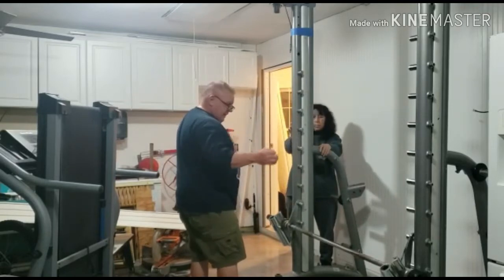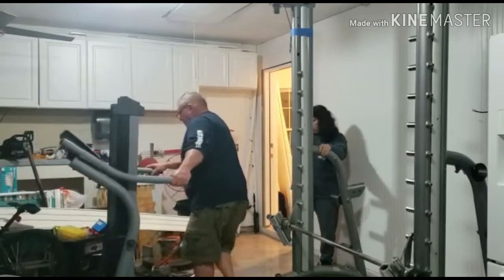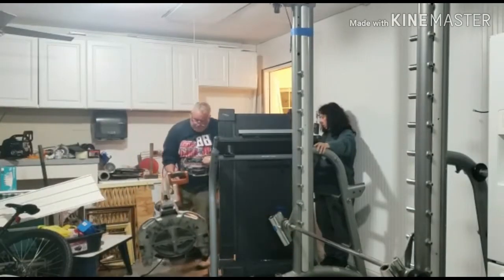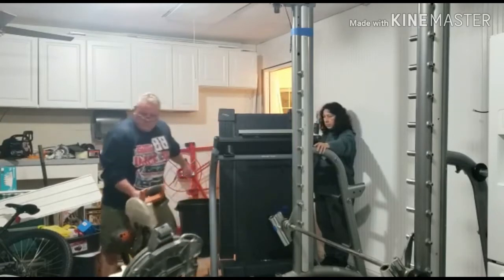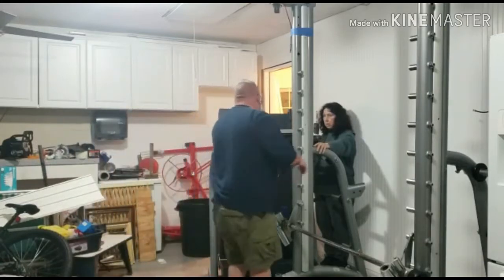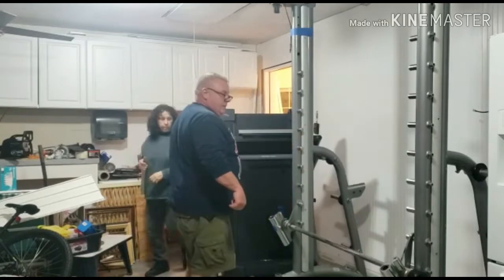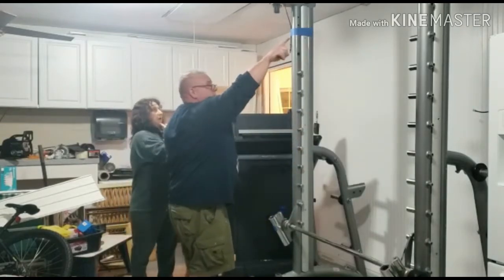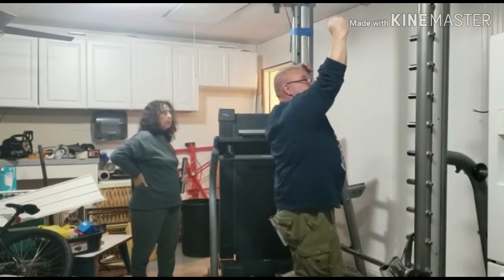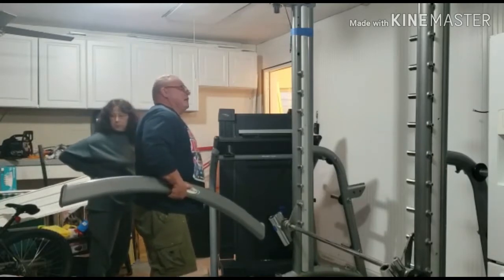Once we get the bar, I might be able to slide that thing up on it. I actually can put this on the piece that goes here — it attaches it. Yeah. I think that'll be good.